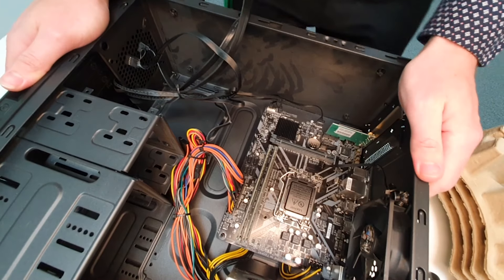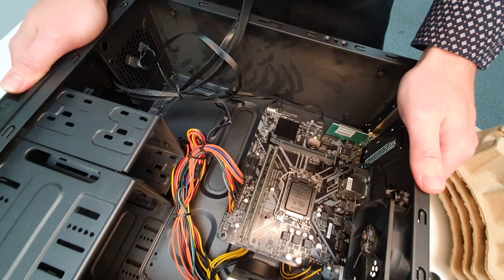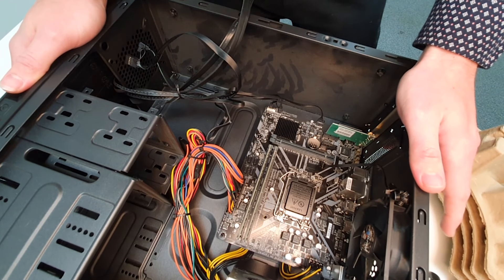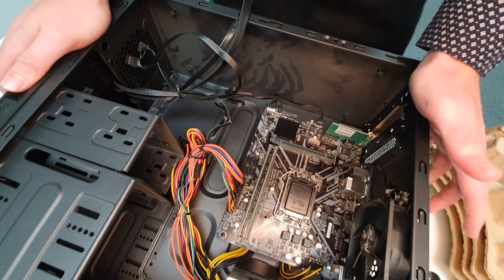Hello, welcome to a quick tutorial video on how to reset your CMOS. You may have been requested to reset this and I'm going to show you how to do it. There's a couple of methods.